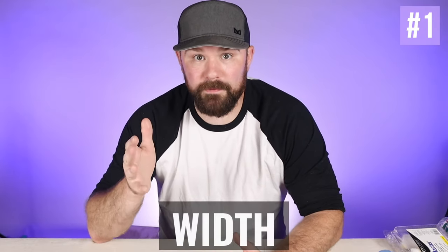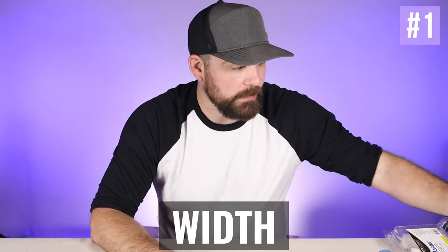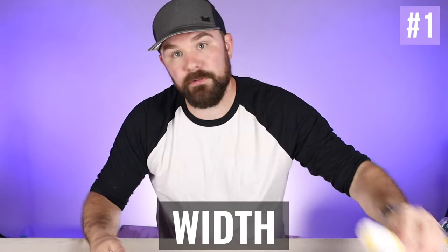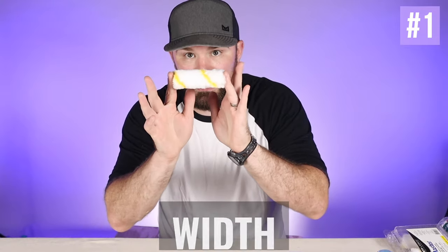The first determining factor to look at in rollers is the width of the actual roller cover itself. Generally they go from 18 inches — this big one here — all the way down to four inches, and there's a bunch of different lengths in between. The most common are 14 inches, 9 inches, and 4 inches. The width you choose is largely going to be impacted by the square footage you're going to be rolling.